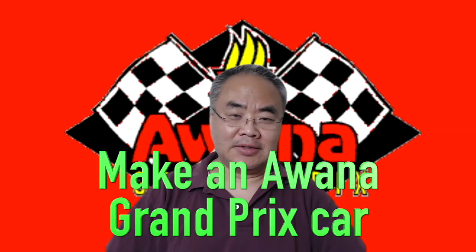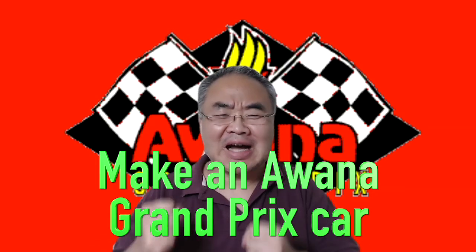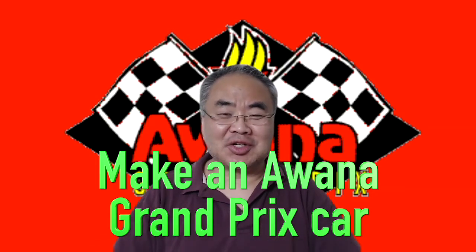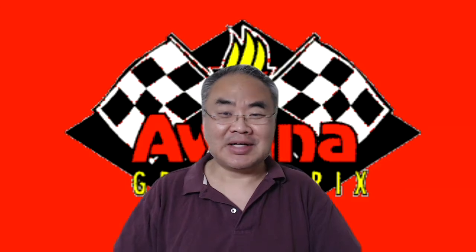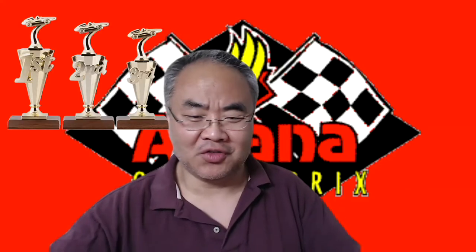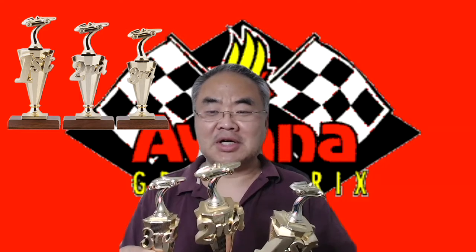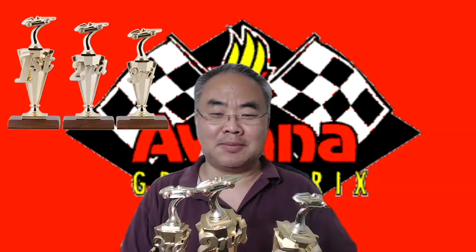Hi children, parents, and children's co-workers. How are you today? Do you feel excited that the Awana Grand Prix is coming? Look at the awards my son got. Let me show you his trophies — my son got three trophies at the Awana Grand Prix.